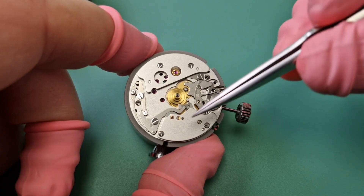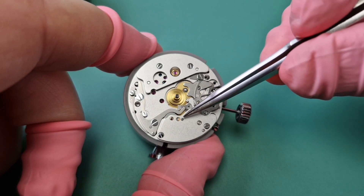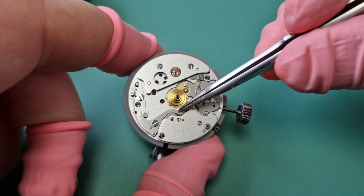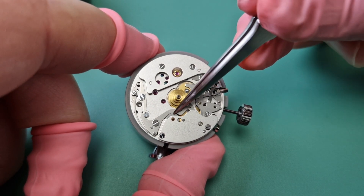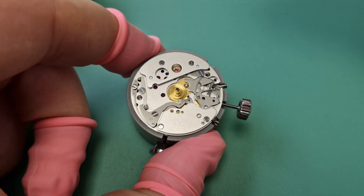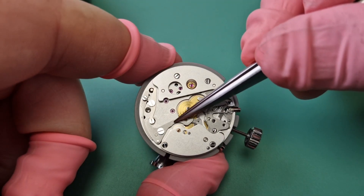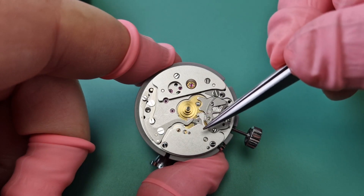Here we have the barrel and the hour recorder. The hour recorder is permanently geared to the barrel, and underneath here is a friction spring, and this is overcome by the hour recorder start-stop. This is spring-loaded, and it puts friction onto the hour recorder. So when we press start, this has come away — you see the gap? — so this now allows the hour recorder just to start moving with the barrel.